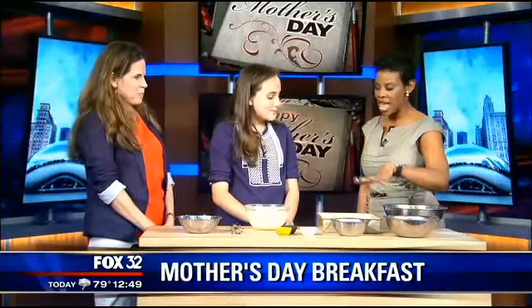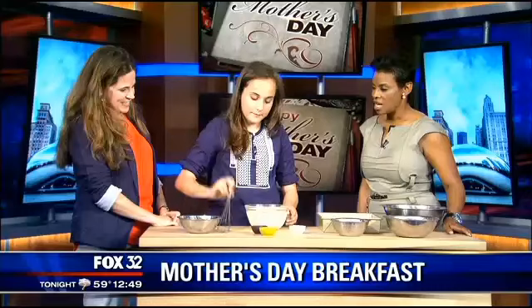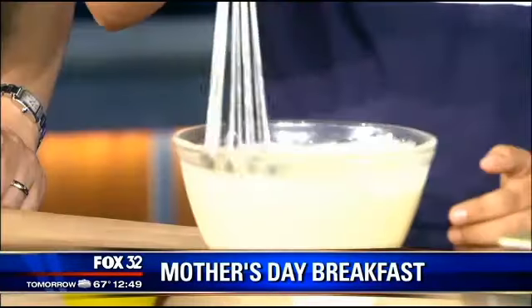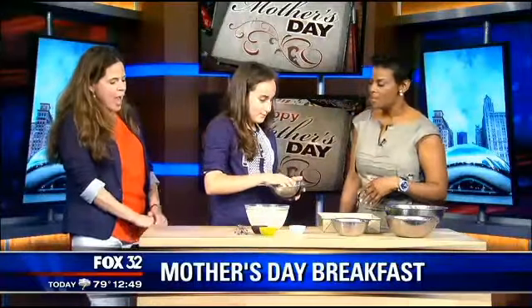Then you'll make a mixture of four eggs, one and one-fourth cups of cream, and one and three-fourths cups of milk. — Actually, I think it was two eggs, right Isabel? — No, it was four eggs, not two. — And you add a teaspoon of tarragon, a teaspoon of salt, and one-fourth teaspoon of pepper, and mix it in. Now, you usually make this for your family? Yes, I usually make it for my family. And Mom, now you know what she'll be doing for you for Mother's Day.